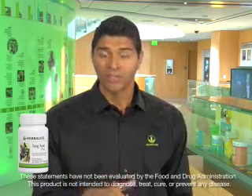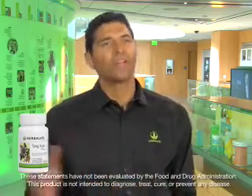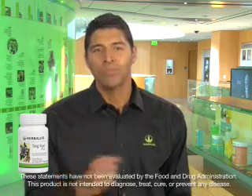The Chinese herb Tangkwai supports the female reproductive system and helps with premenstrual and menstrual challenges. Tangkwai root has been used for generations in traditional Chinese medicine because it helps to relax smooth muscles.